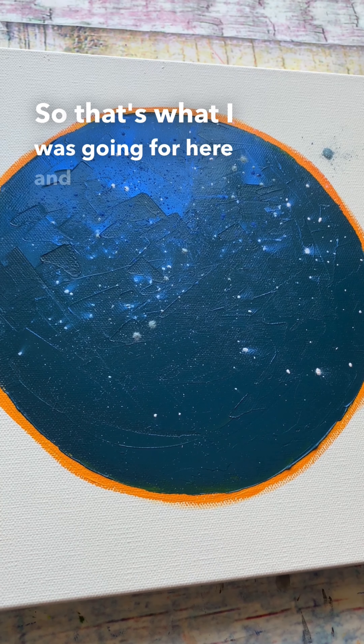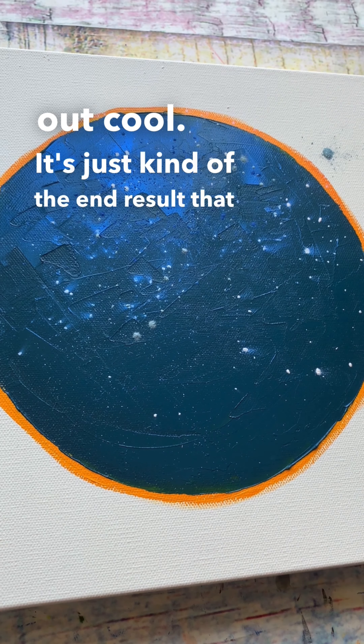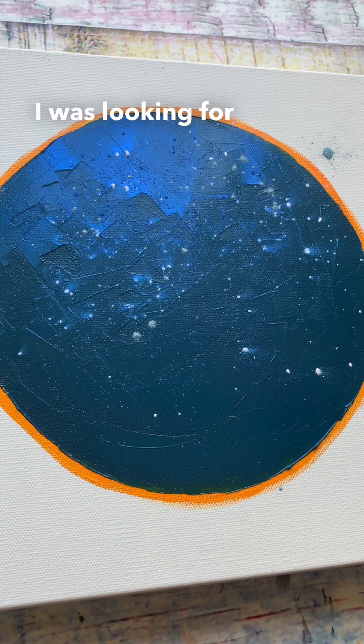That's what I was going for here, and the stars turned out cool. It's just the end result that wasn't exactly what I was looking for.